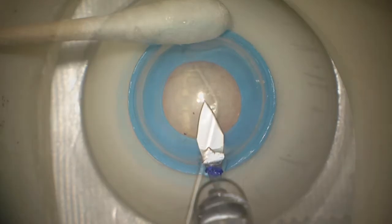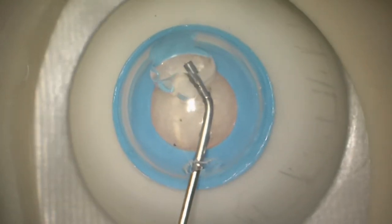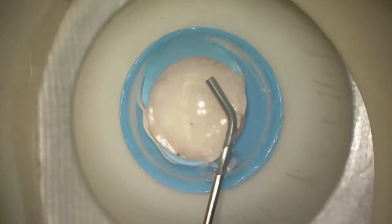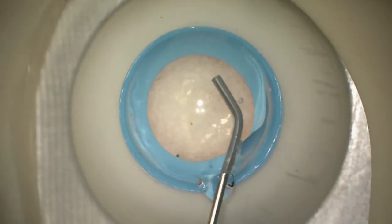You can see they make a decent simulation of the incision. We're placing some viscoelastic in the anterior chamber — a very nice simulation of that. We can make a paracentesis as usual.